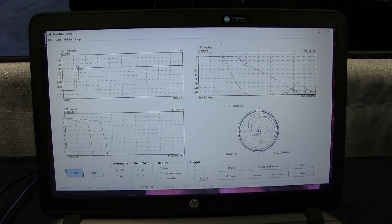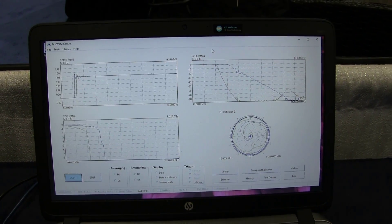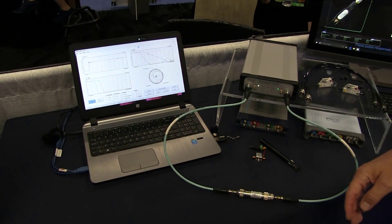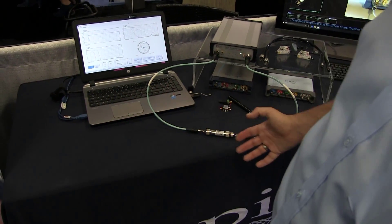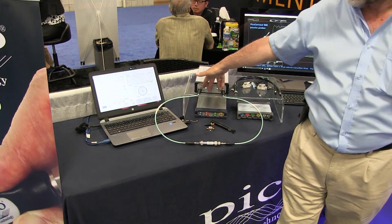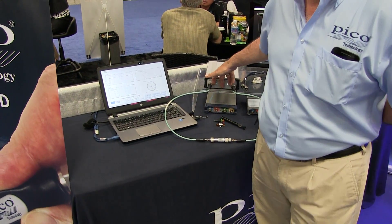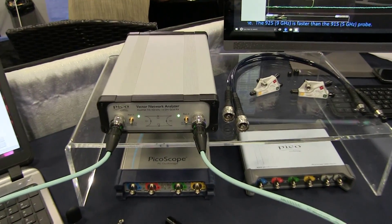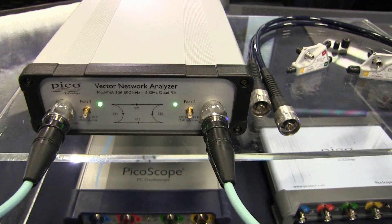We've already mentioned that it has time domain included for that price — just a tad less than $6,000. Time domain is not an option that you have to pay for. Notice also that the product has YSTs on both ports — again, an option that you do not have to pay any further for.